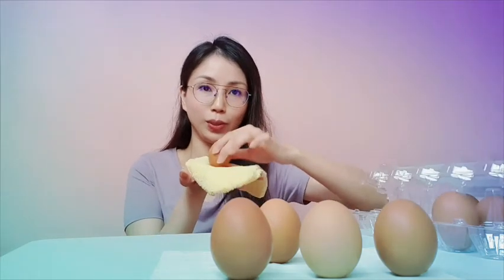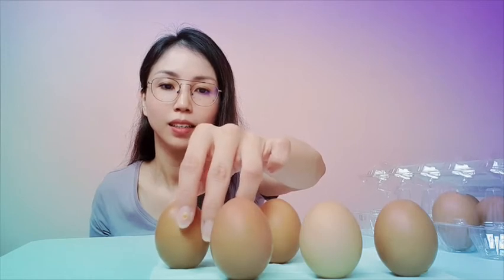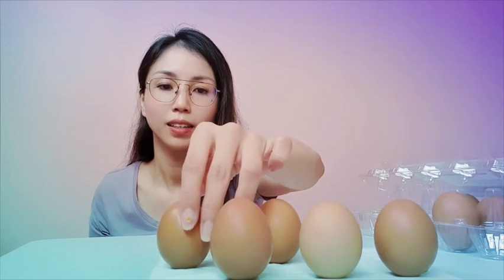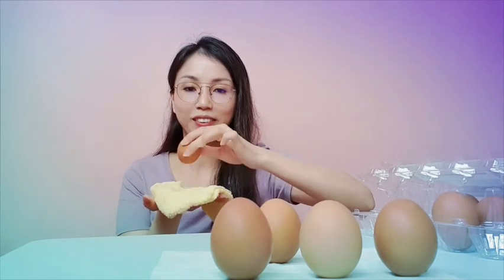Yay! I got one, two, three, four standing. Okay, let's get the fifth one — one, two, three, four, five. Okay, one, two, three, four, five, six, seven, eight — like that.